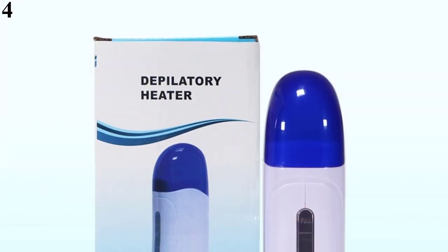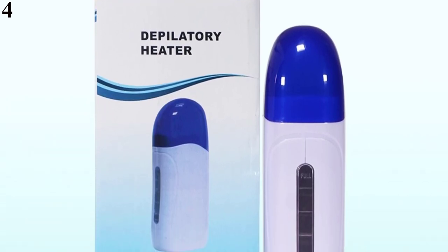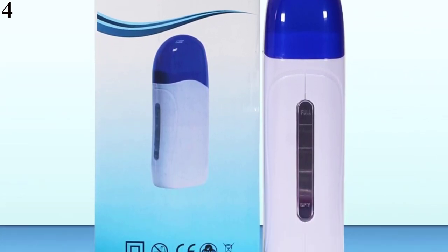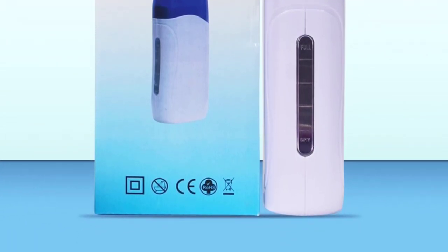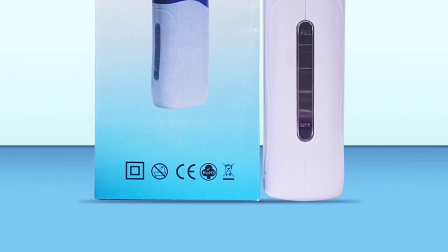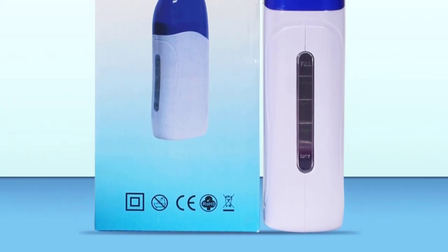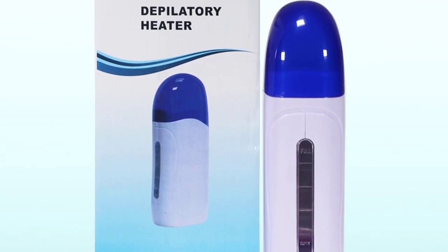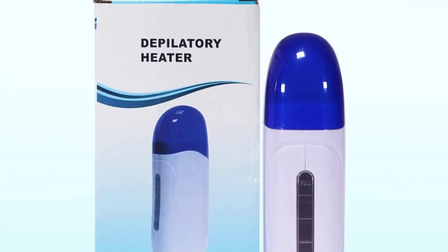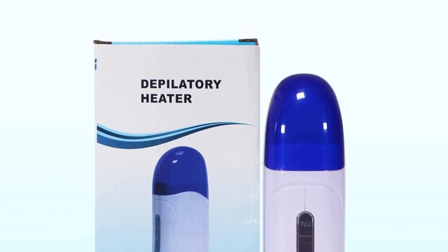Number 4 is the Portable Roll-on Wax Cartridge Epilator, Depilatory Heater for Hair Removal — a Depilation Handheld Wax Melt Machine and Skin Care Tool. Features include a universal electric wax heater for roller cartridges, a handy and safe side window for wax control, and it heats in 30 minutes for 100ml roller cartridges — perfect and sure hair removal. Size: approximately 19 × 8 × 5 cm.